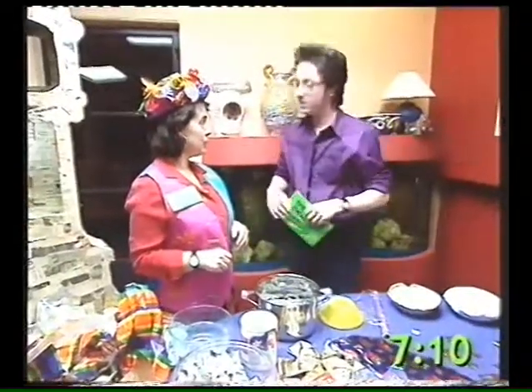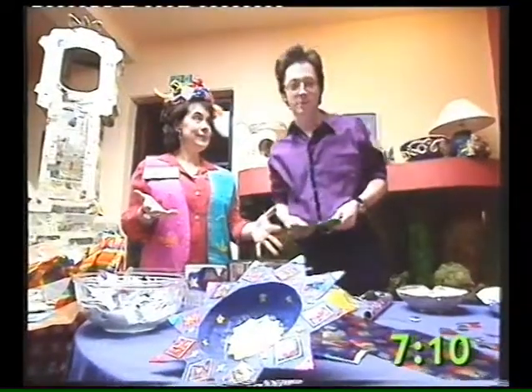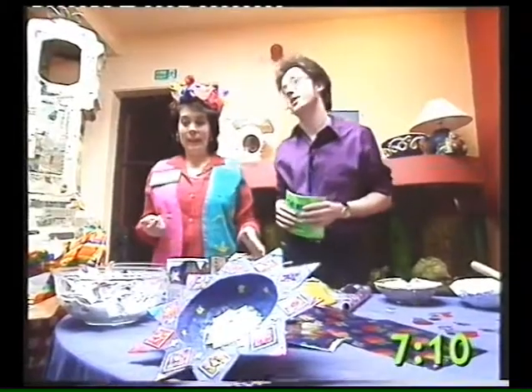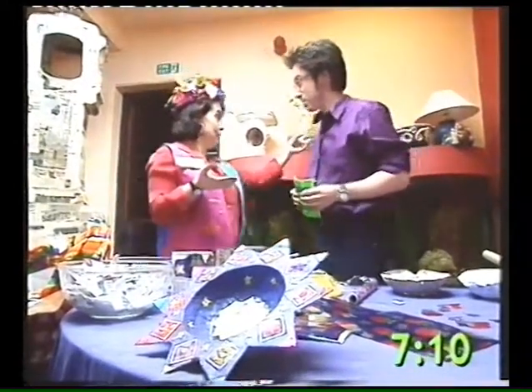I've just rolled my sleeves up especially for you. Is it 'papier' or 'papier-mâché'? Well, it's papier-mâché and it means 'chewed paper' — and you'll see why. It's grey and slimy stuff everybody! So what's so good about papier-mâché? Everything — it's light, it's durable, it's inexpensive to make, and I've made your hat.